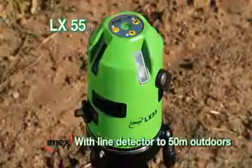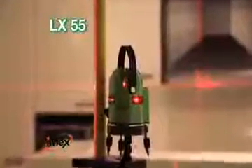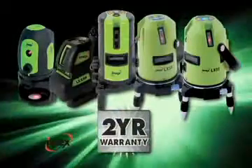Combines with an optical line detector for external use up to 50 meters. Truly the big boss in line laser levelling — a must for all tradesmen. All IMEX dot and line lasers come with a two year warranty.